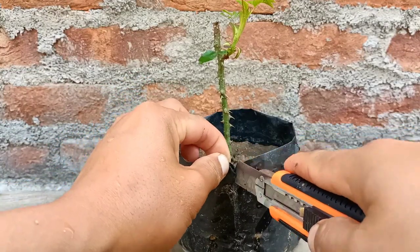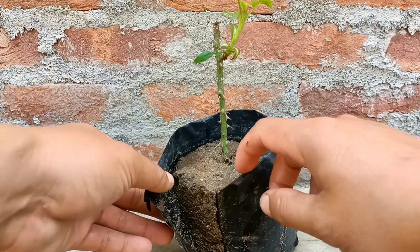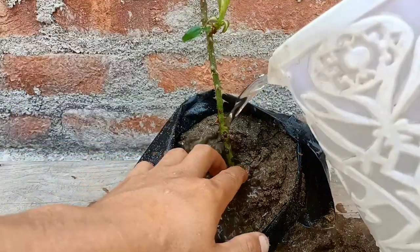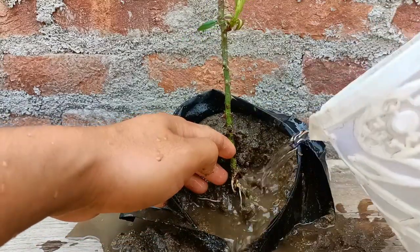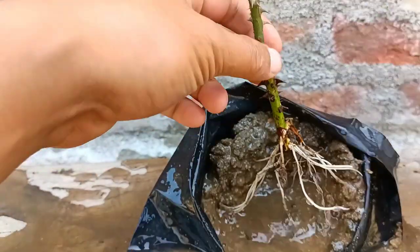I hope the roots are already established. I'm going to remove this from the pot — I can't see the roots yet, so I'll just clear the sand from here. Friends, just check the roots here — it has got lots of roots in just one month.